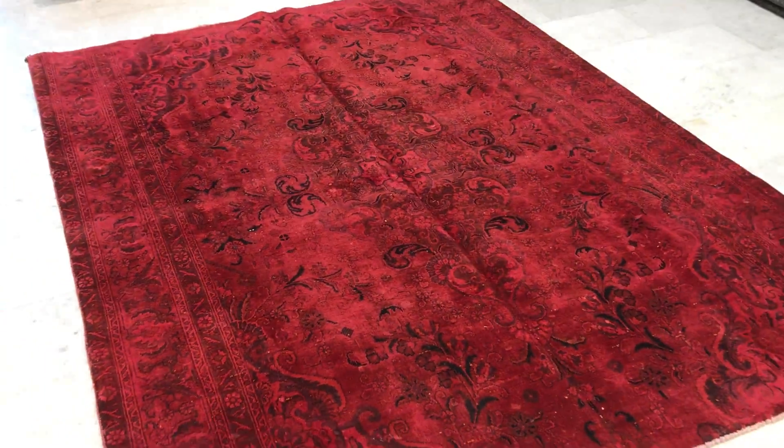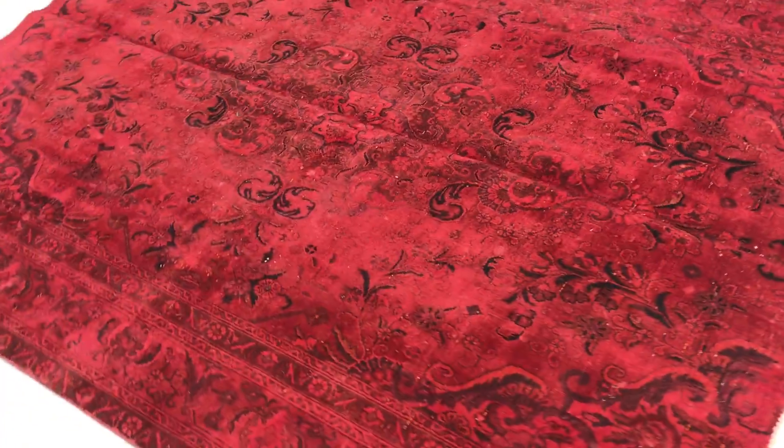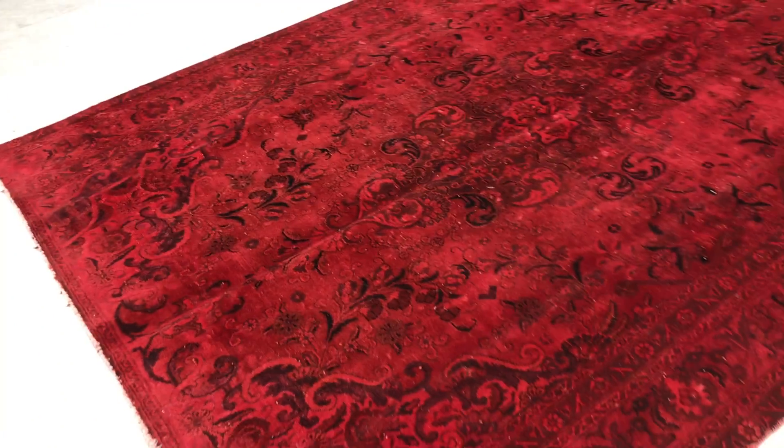Very elegant carpet, and a very unusual size as well. From this side it's still red — it just seems to shine very nicely. There's something very elegant and sophisticated about this carpet, and it's a very high quality Persian handmade carpet.